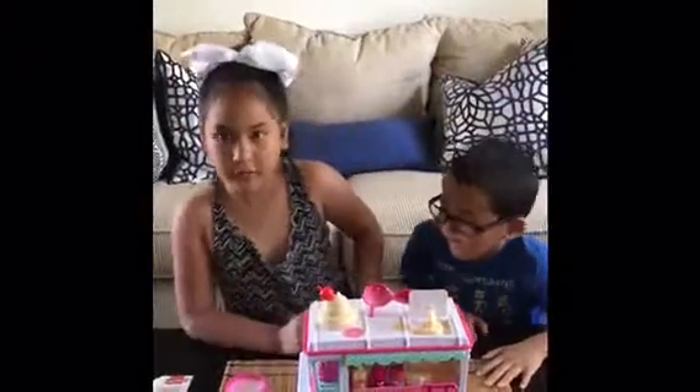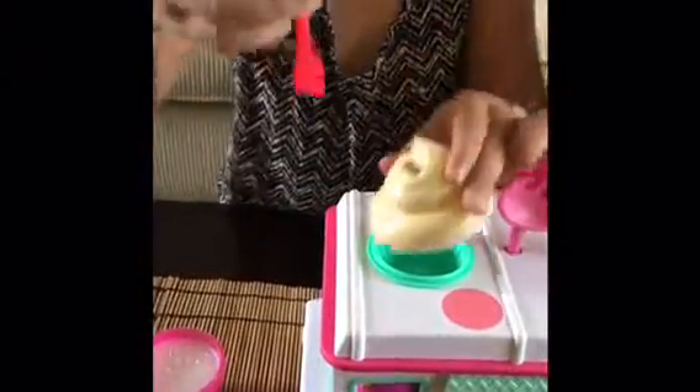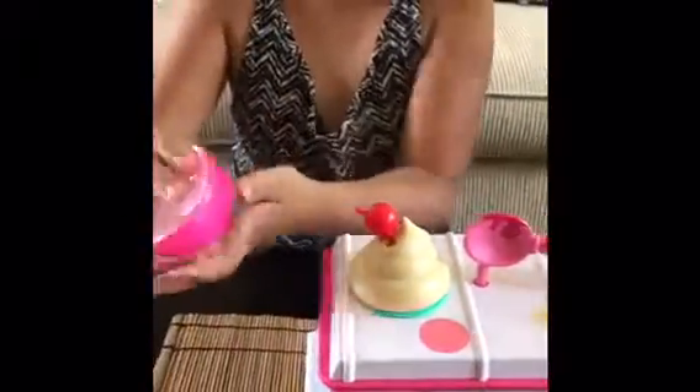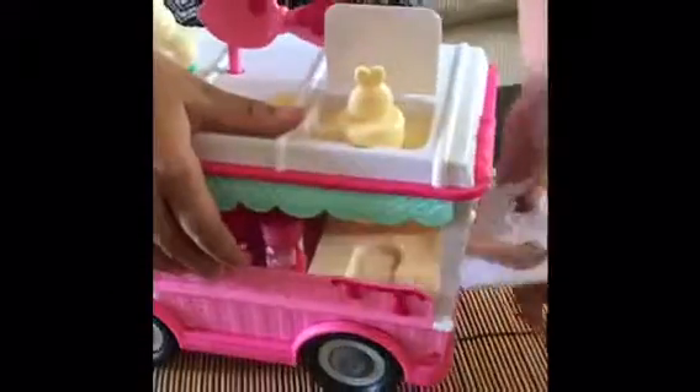Okay guys, so we finally finished and here's what it looks like. Over here is our cup and our container with our spoon, and we have this plunger. Over here is our lip gloss, and over here you can see vanilla flavored cherry and glitter and sprinkles. And over here is the car, and this can open for more space and the door opens too.